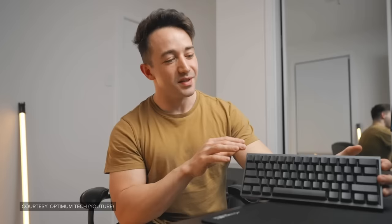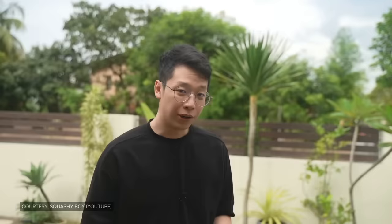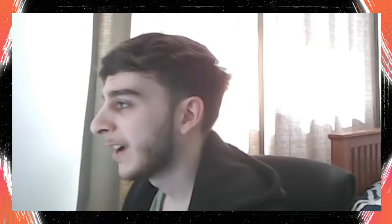Pretty much every tech reviewer was praising it and calling it the best keyboard on the market. One reviewer said: "The whole experience here with the Wooting PCB and the inputs that feel this good — I don't think that there's any custom keyboard out there that could make me switch off of this setup for gaming. Overall, I think what we have here is probably the best gaming keyboard you can buy right now. This is hands down the best gaming keyboard out there." And the hype surrounding the 60HE only grew when some of the biggest names in Valorant and CSGO began using it.